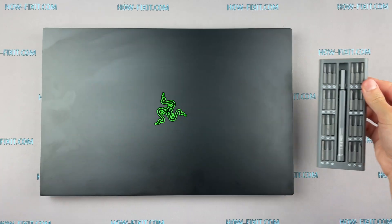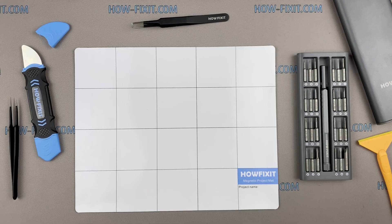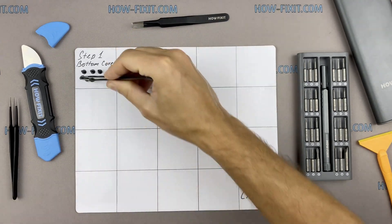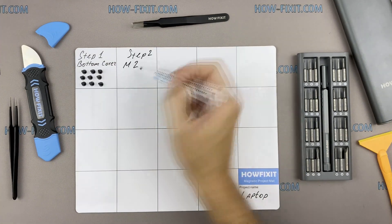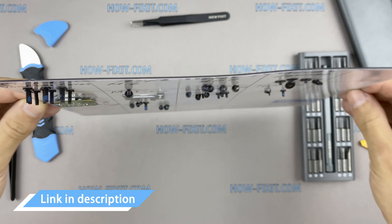To disassemble you will need the following tools: Torx T5 screwdriver, plastic tool, and tweezers. I also recommend using a magnetic mat during the repair process and laying out each screw step by step during disassembly, which is especially useful for this laptop — it's very important not to confuse the screws during reassembly. I'll highlight a link in the description where you can buy all necessary tools.